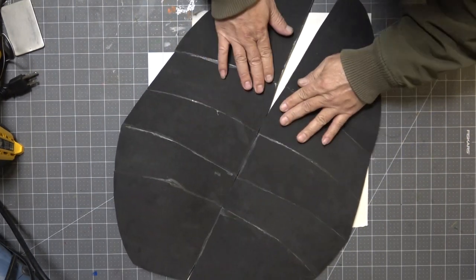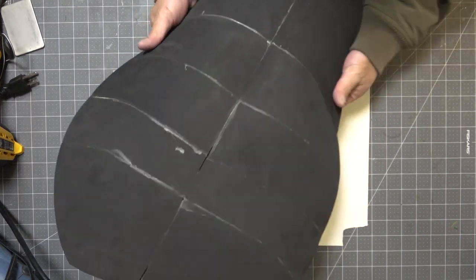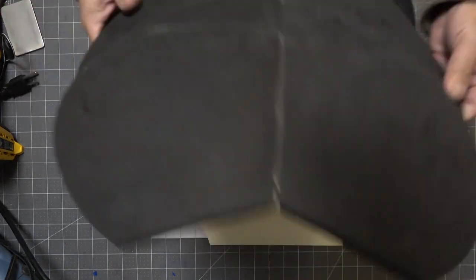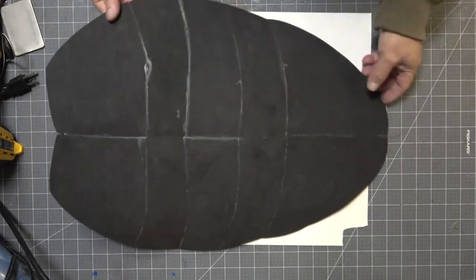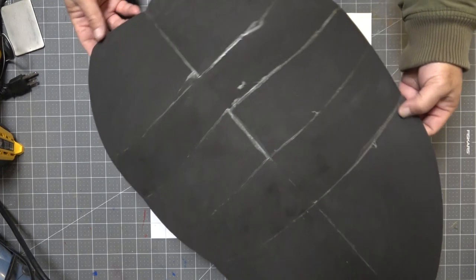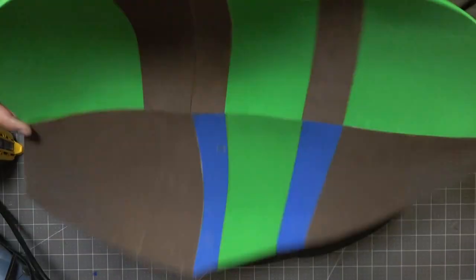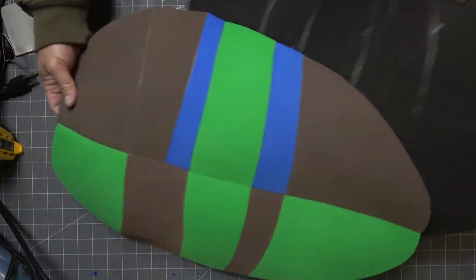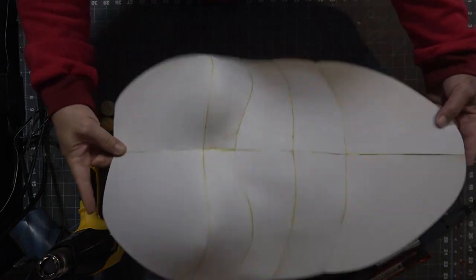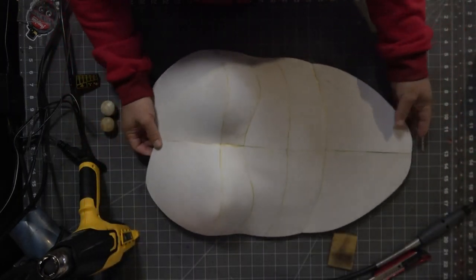Once the two pieces are assembled and joined down the middle, you have a front chest piece that looks like this. I'm using six millimeter EVA foam from TNT Cosplay Supply — I feel like this is a comfortable thickness for the front. Here's another front piece I made using scrap craft foam, and here is a female version of the front piece — the assembly process is pretty much the same and the template is also included.